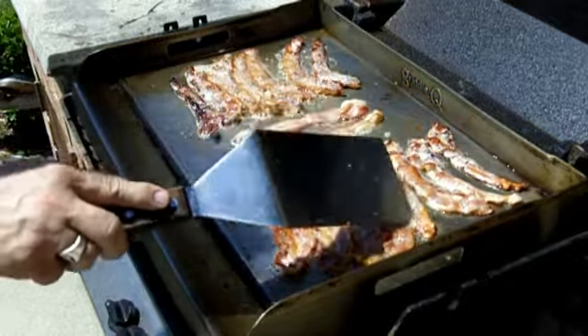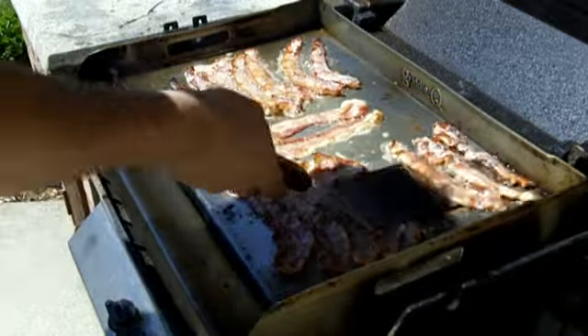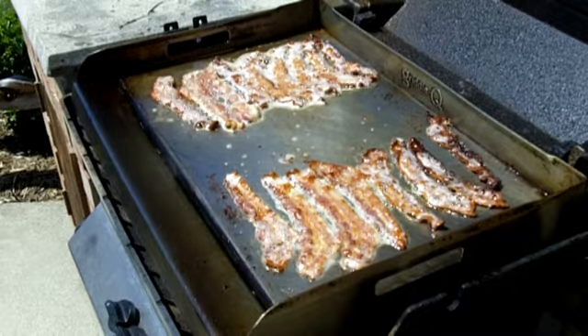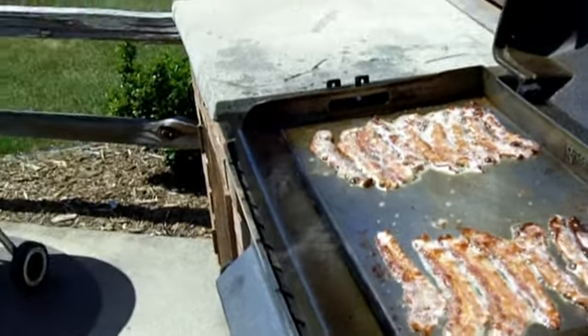No getting away from bacon shrinking, that's for sure. You can see that fat dripping into the grease trough up here.